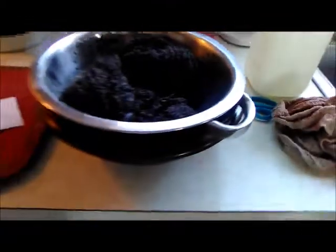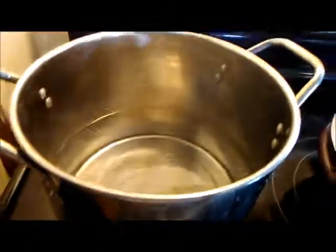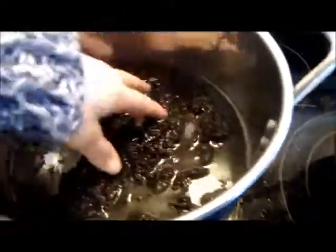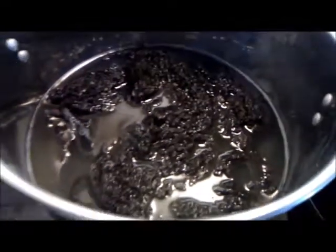My water has cooled down and I've taken my yarn out. It's draining, and while it drains I'll get rid of this soapy water and prepare my rinse water. I've heated my rinse water up — you can see just the trace of steam at 3.5 — and now we have to rinse the soap and dirty water out, so in it goes.